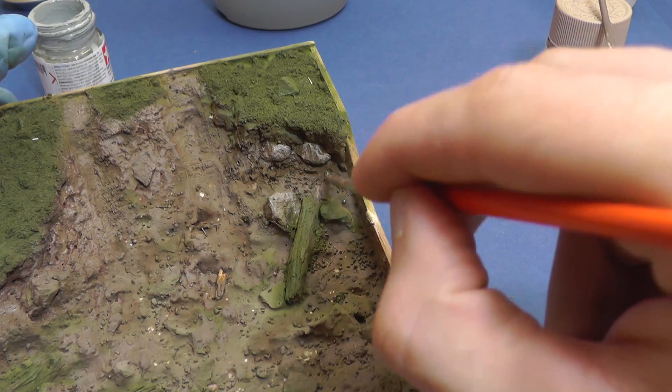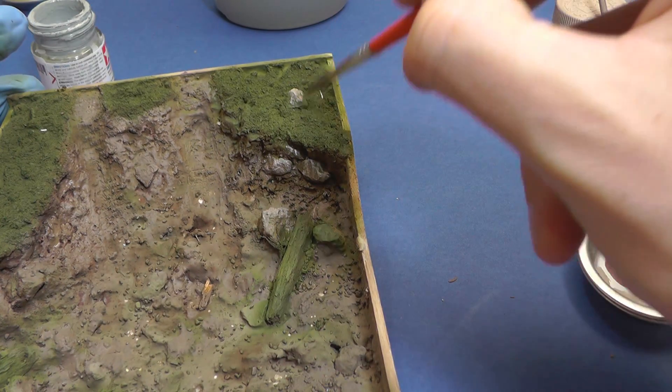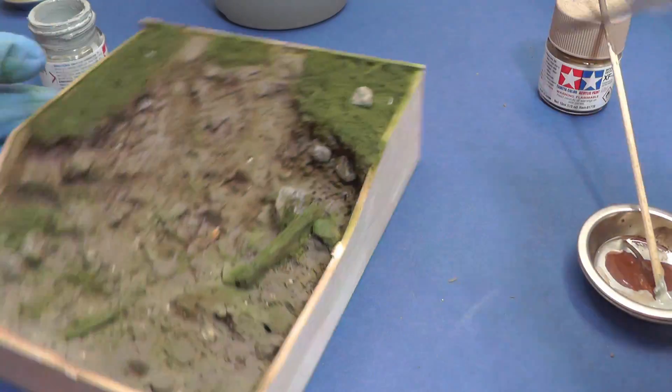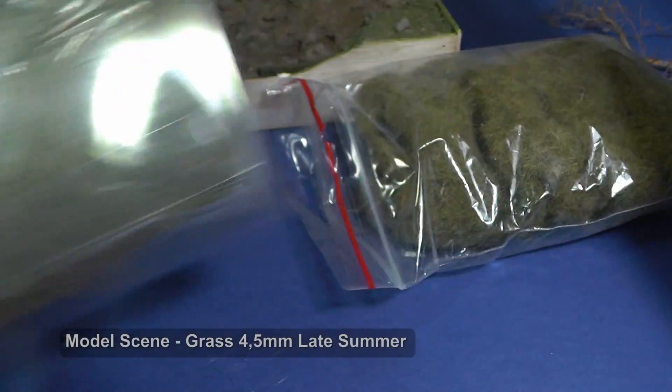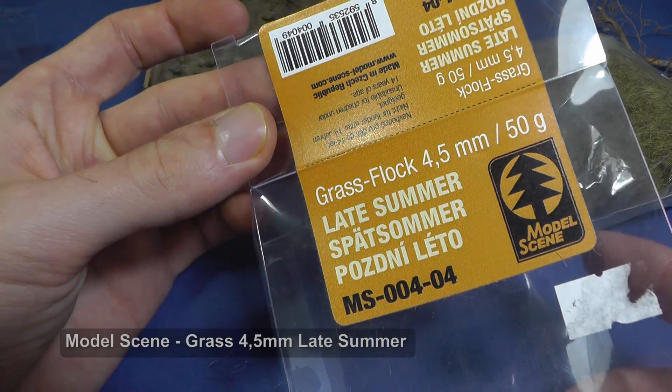Another useful technique is a dry brush. I paint highlights on the stones with a light grey acrylic color. So the base of the diorama is partly finished. Now I apply some nice vegetation and put a little bit of life into the model.